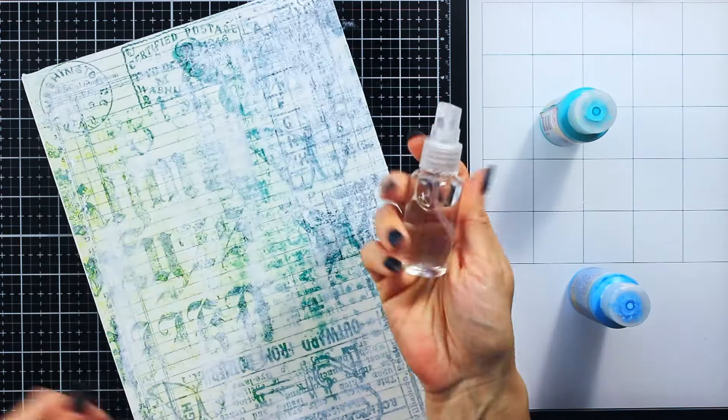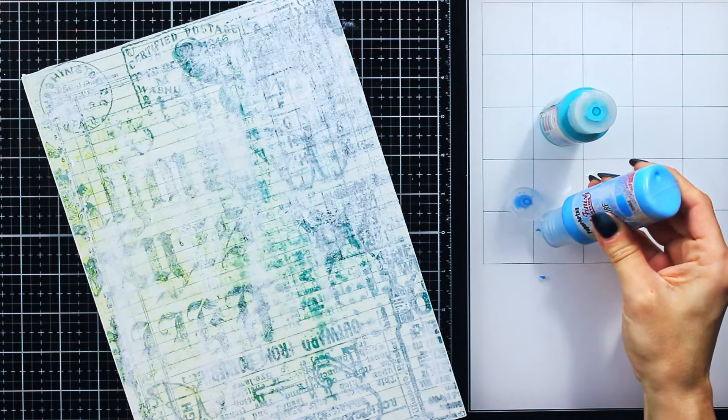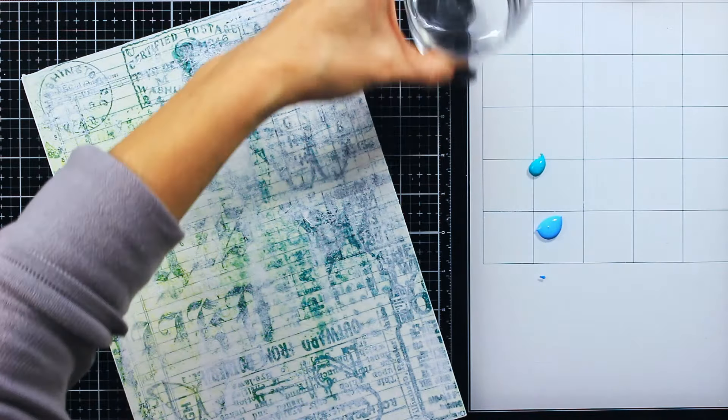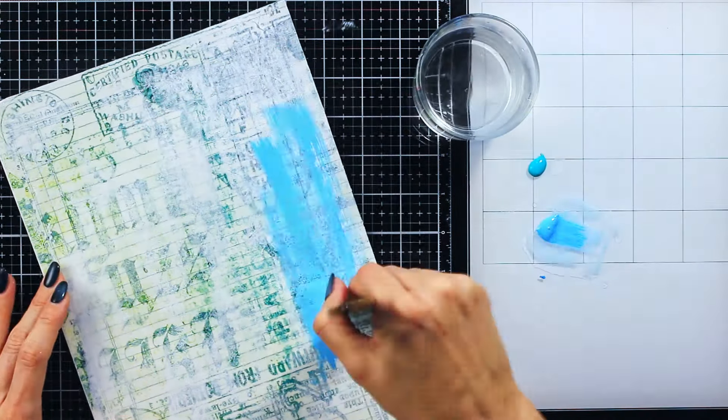That is not something we should go for. Here I have chosen two really beautiful acrylic paints. These are from Paper Artsy, Fresco Finish, and the colors are Caribbean Sea and Smurf. They are both opaque colors, so I am using a lot of water to dilute them.